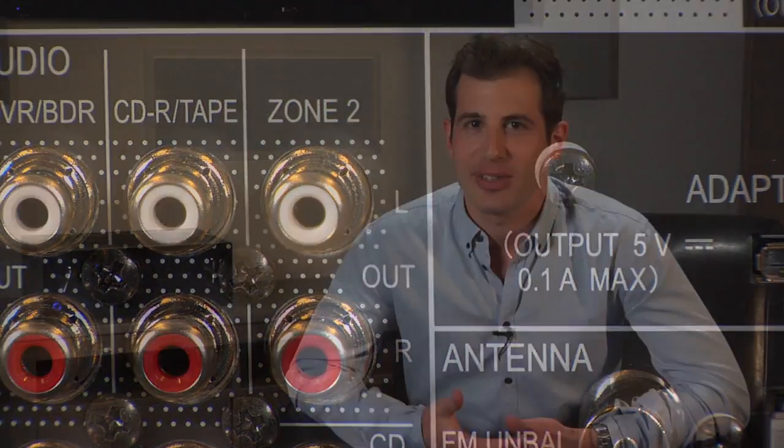Elite has made a name for itself in the connectivity, AV quality, power and reliability arenas, all of which are complemented by cutting-edge control options allowing a wide array of custom installation options. For more information, visit PioneerElectronics.com.